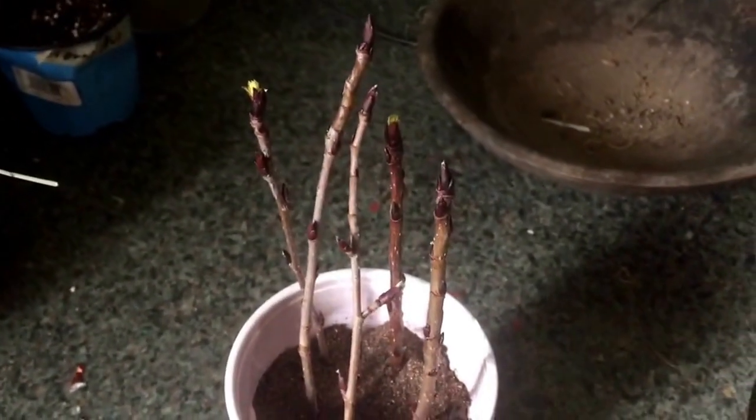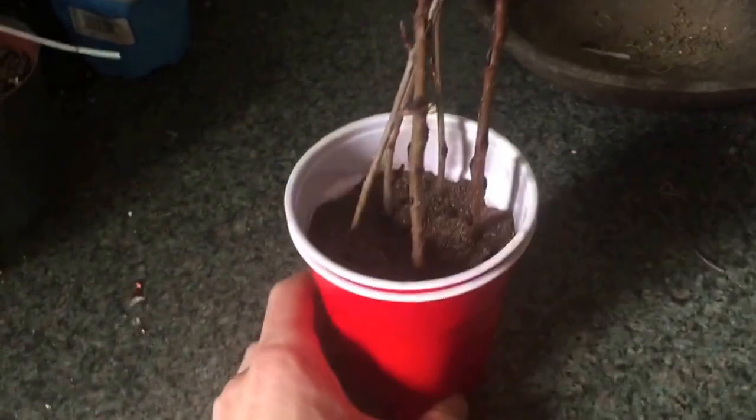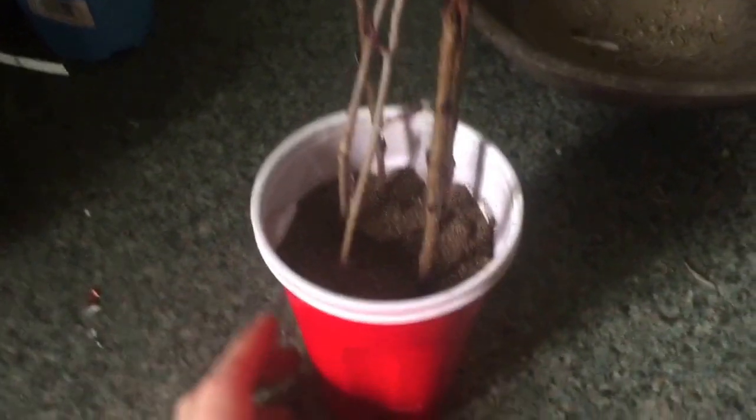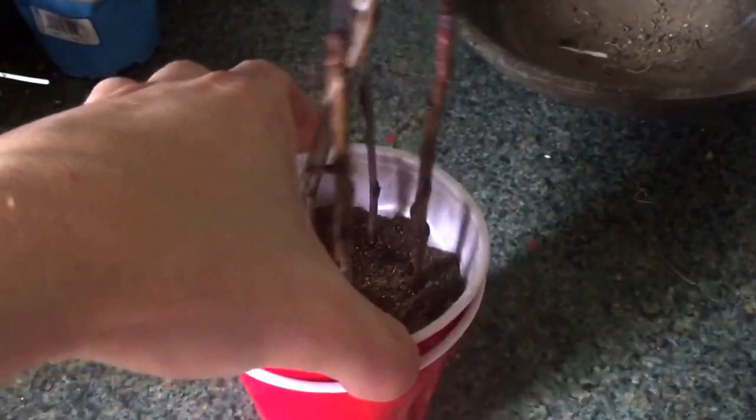I kept them in a cup. I have them in vermiculite in plastic solo cups — two layers. I know, solo cups aren't the most environmentally friendly, but I recycled these so we're all good.